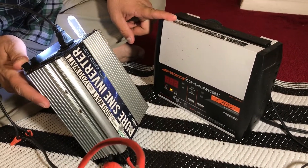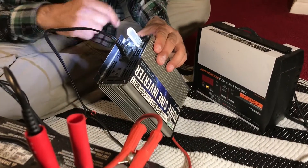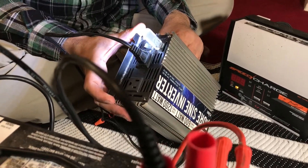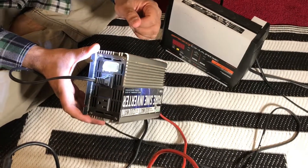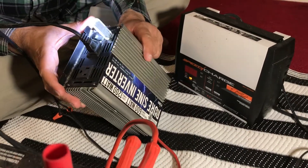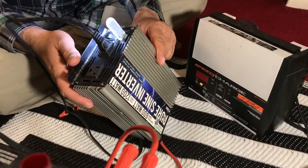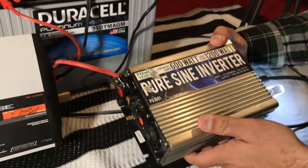I also wanted to mention that if you keep your charger plugged into the wall and hooked up to your battery with a load on it, it turns this whole setup into a UPS — an uninterrupted power supply. That's great for sensitive things like medical equipment at home, access control panels, cameras, or Wi-Fi modem routers. A lot of guys plug their router into it so if there's a glitch in the power, your router doesn't turn off and everything stays connected.